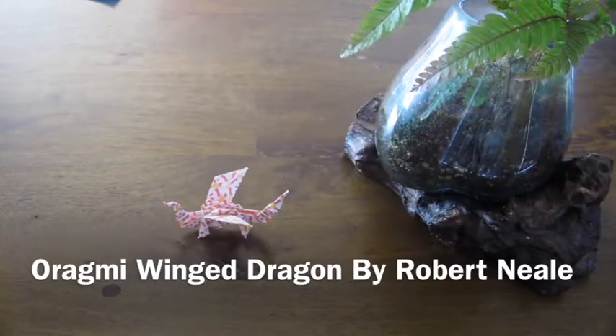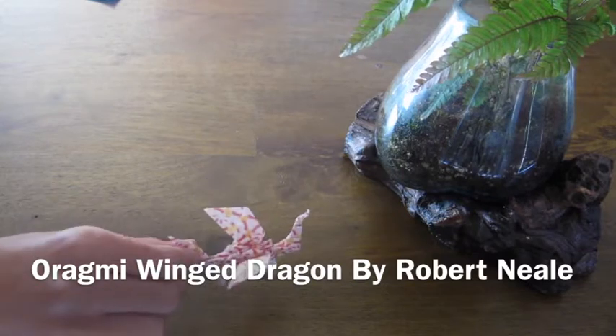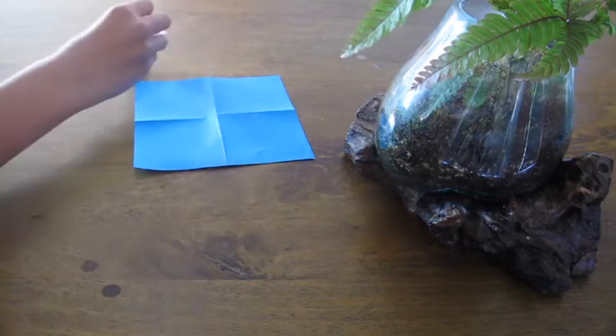Today I will be showing you how to make the Origami Winged Dragon by Robert Neal. This particular piece of origami requires one sheet of origami paper.